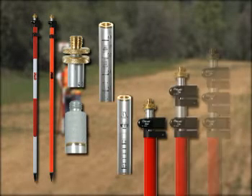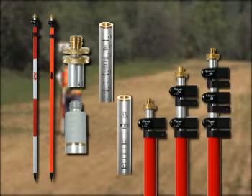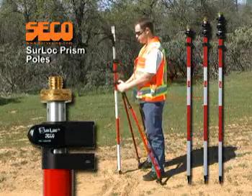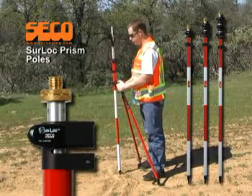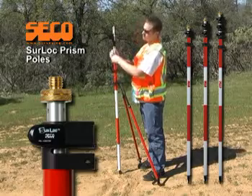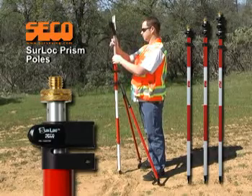One, two, and three section heights are available up to fifteen and a half feet. Seco's entire series of SureLock telescoping prism poles gives you unmatched durability and accuracy, making each one an essential accessory for use in the field.